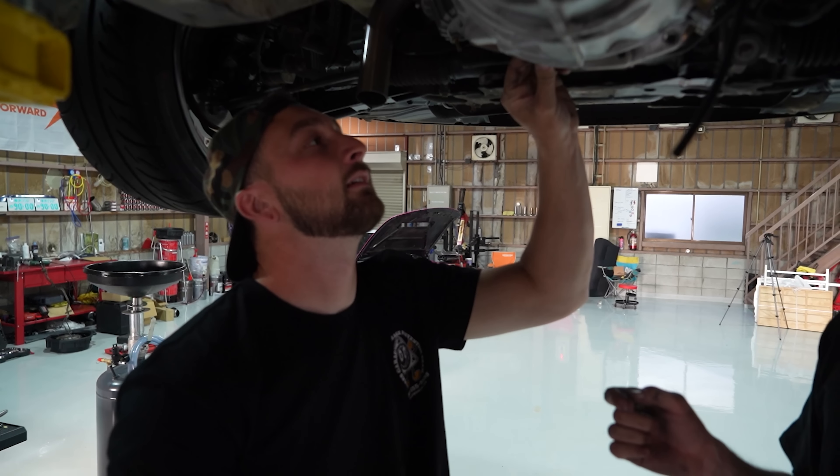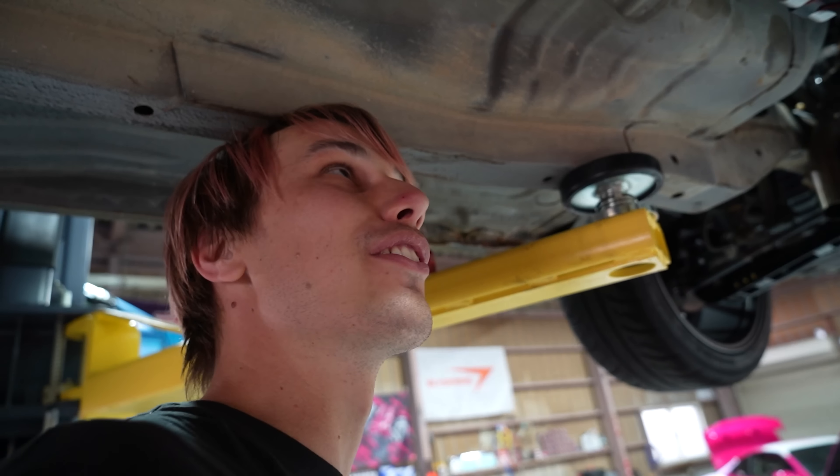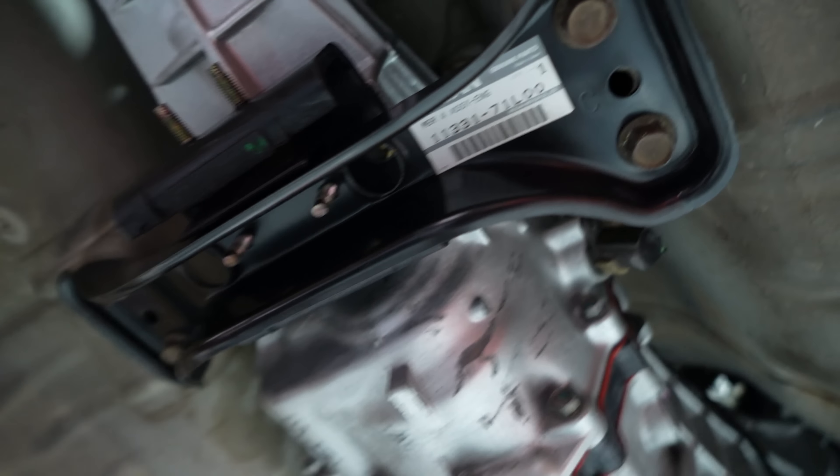You're not supposed to be putting such nice parts on this car. Yeah I know, but it's just what I had laying around. Brand new mount right there. I love how Nissan just has like three or four different iterations of that - all the autos, all the manuals, every single trans is just a variation.